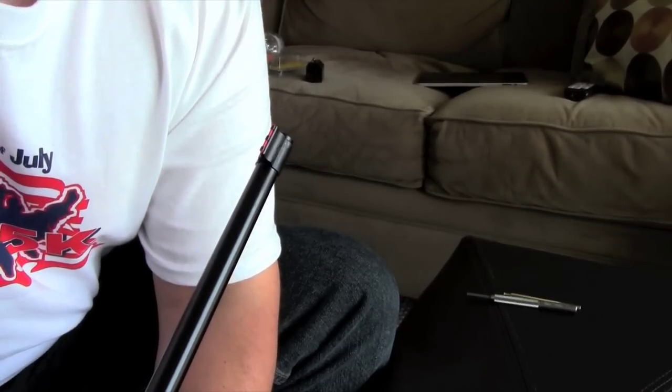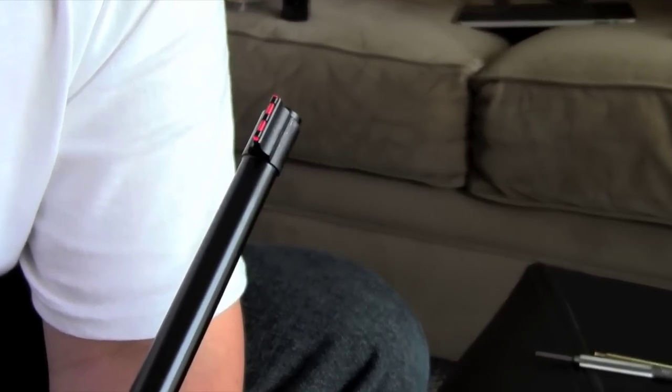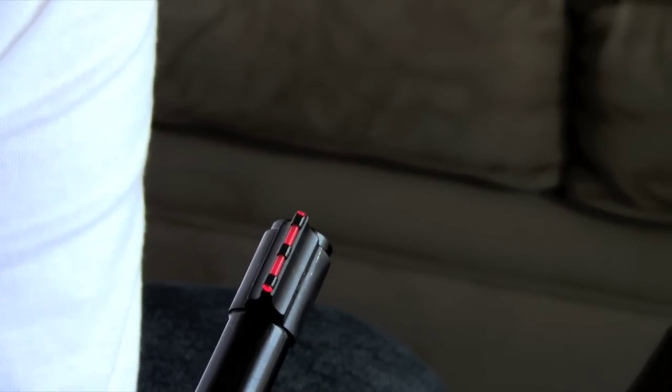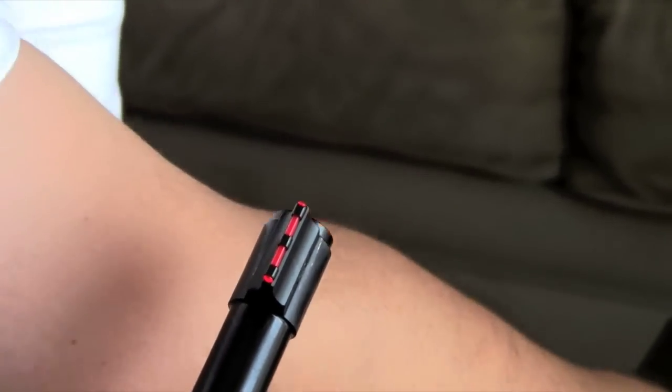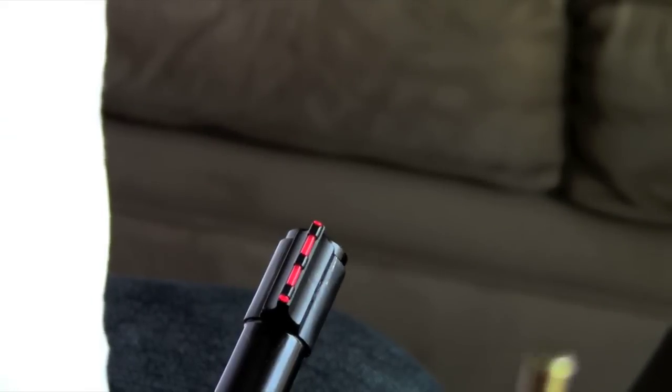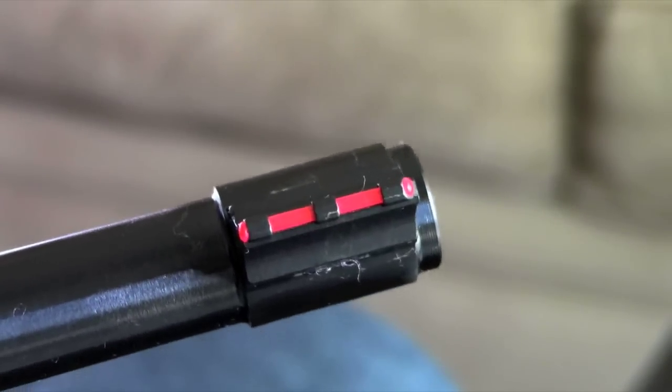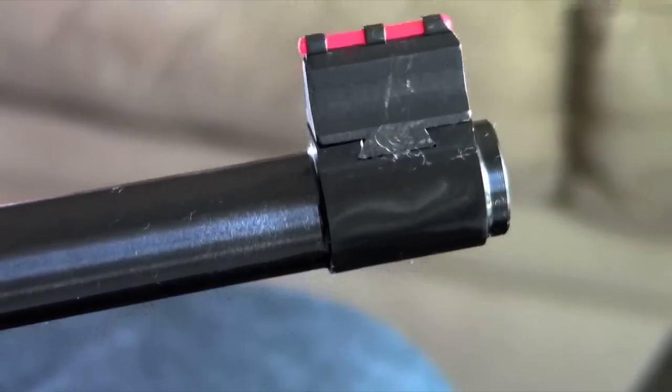I finally got the old front sight off, and there is the new Williams Fire Sight front sight. I would suggest going ahead and trying the brass punch as you're supposed to, but if you can't get it out with the first few hits, just go ahead and go up to a steel punch. I tried the brass punch over and over again and it's just not hard enough — all I managed to do was mushroom the end of the brass punch. It wasn't the prettiest install; I did scratch up the sight a bit, but it's in there and pretty well centered. Just use a steel punch, honestly.